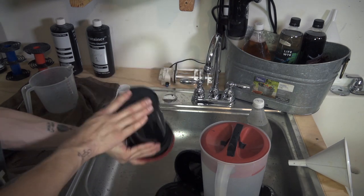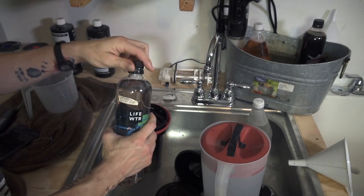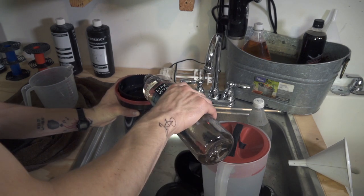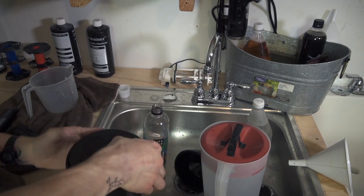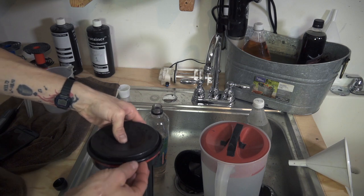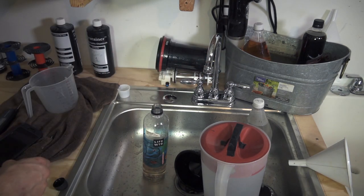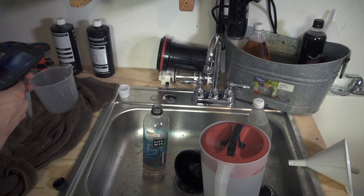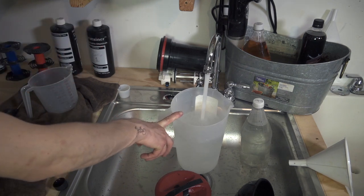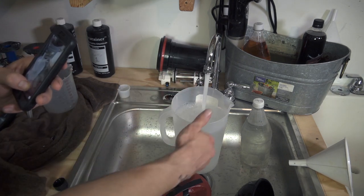Three wash cycles done. Now we're going to do the color developer — the second process in the E6 kit — for four and a half minutes. One tip: once you get the lid squeezed on all the way, lift one end and squeeze the center then reseal. That creates a vacuum seal and you won't have to deal with leaks as much. Some Patterson tanks won't do this but this one does. Right now I'm also filling up 105 degree water for the wash between the second developer and Blix.